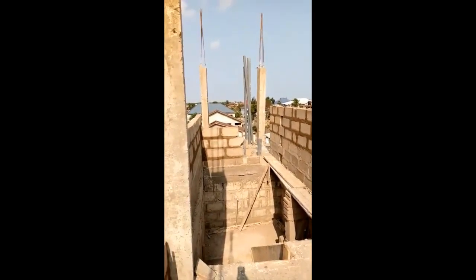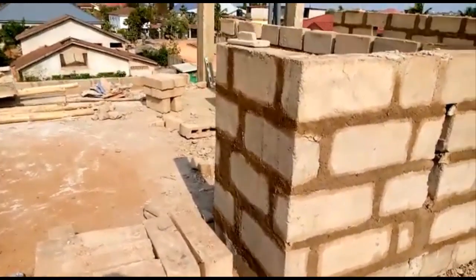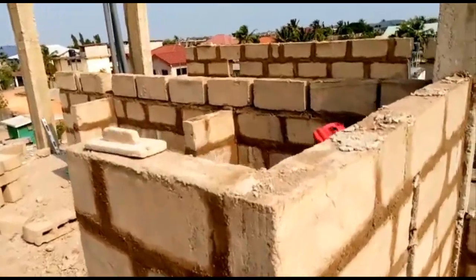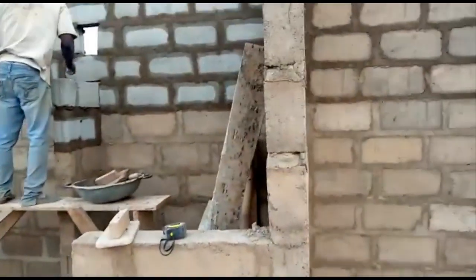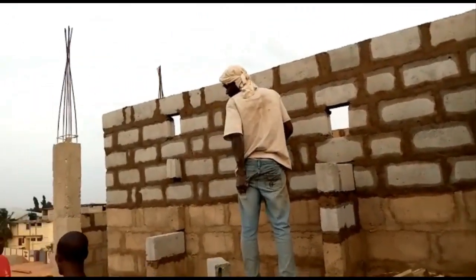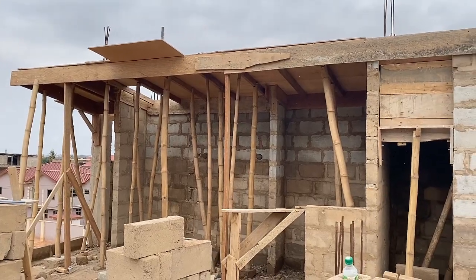Once the pillars were done, we went ahead with the blockwork just for the water tank area. Since it was the last floor, it was 190 Ghana cedis for every two bags of cement used to lay blocks or for the pillars — roughly $35 to $40. The mason takes 100 and the laborer takes 90. As indicated, for every floor it goes up by 20 Ghana cedis.